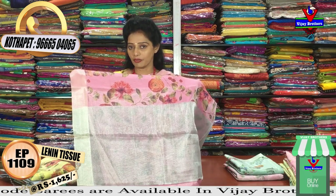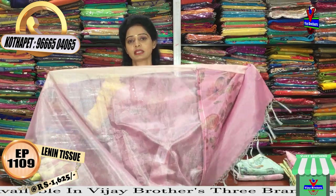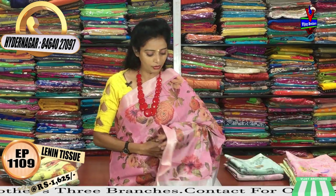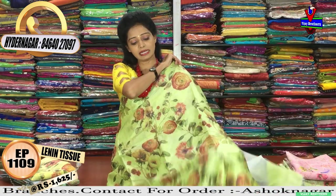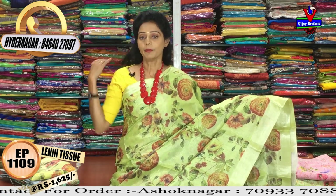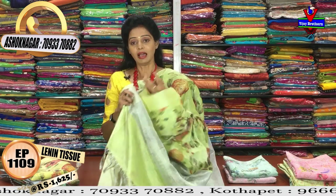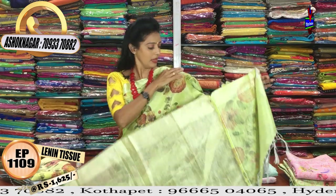It comes with a half meter blouse. It has a contrasting color in the blouse, with colors and designs at the back. Next, we have a dark chocolate color, which is a floral print. There are colors and silver details at the back, along with a blouse included.